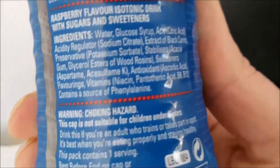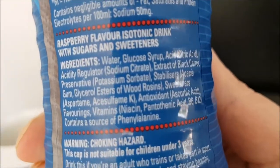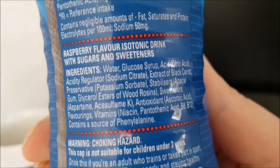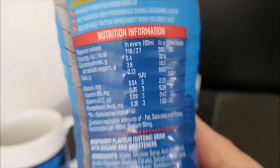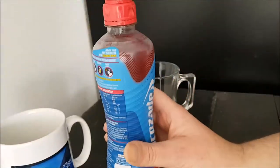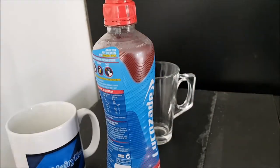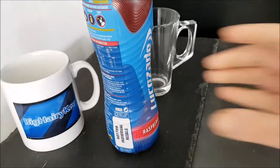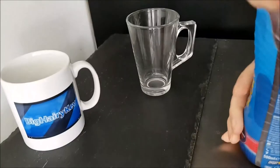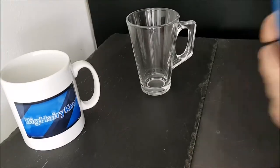There are the ingredients, and as I always say, so you can pause and read at your convenience. And the nutritional information, which you can pause and read at your leisure. 500 millilitres. Nice. I like to have my cup in the shot. Let's get this open — oh, I can't open it!